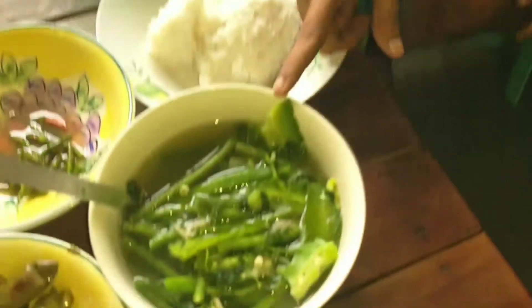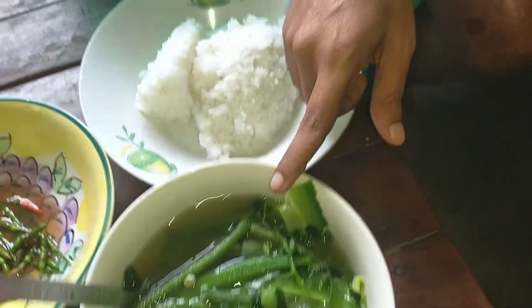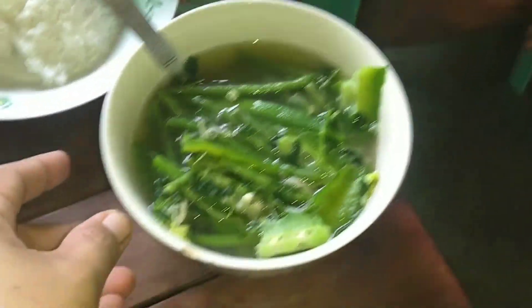Hello guys, today we have prepared one fresh dish. Everything is a fresh vegetable. It is Dhanagdung only but a variety of vegetables. I will show you what exactly. This is the one Dhanagdung but everything is green vegetables today. Completely green.